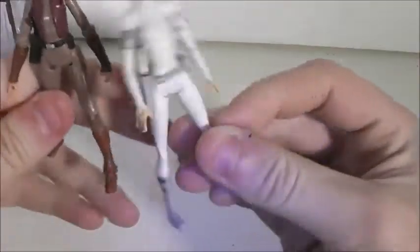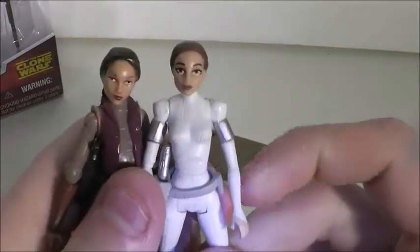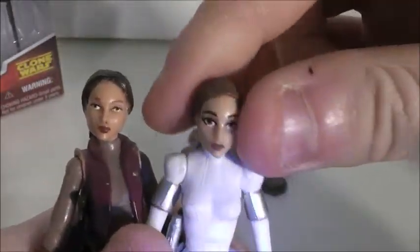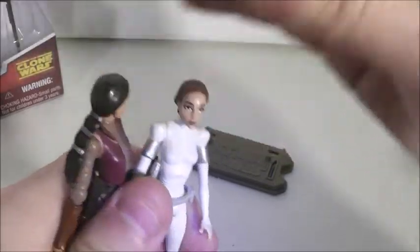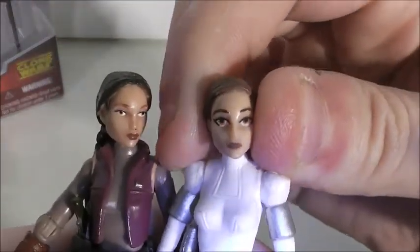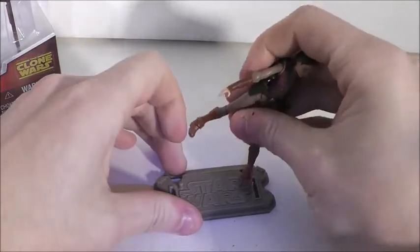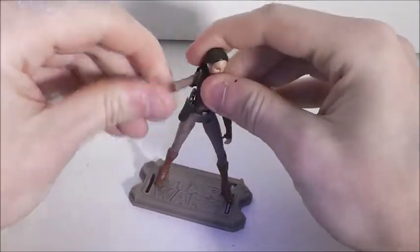I'm going to bring in the original Clone Wars Padme for comparison. I was going to review that one today but I decided to do the adventure gear one. I'm going to focus on the face sculpts since the outfits are totally different. I think the face sculpt looks better on this one — it looks more like Padme from the show. I think the hair on the adventure gear one is a little too dark; the hair on the other one is just right. Here they are side by side on her stand — I display all of my Clone Wars figures on the stand.